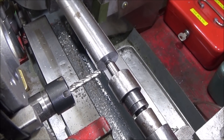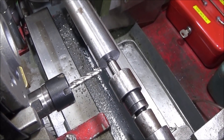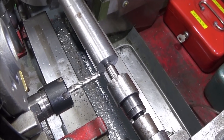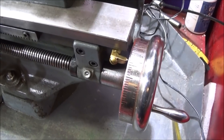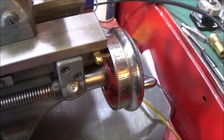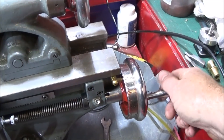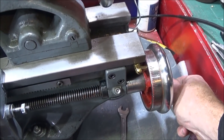In the collet chuck I'm using a six millimeter four flute end mill. This again is as far as I can get it back in the collet chuck, but we'll see how it goes. I'm going to be winding it in using this handwheel on the back of the lead screw.